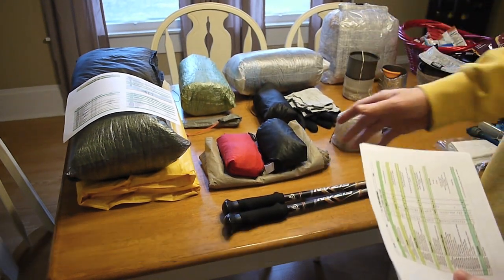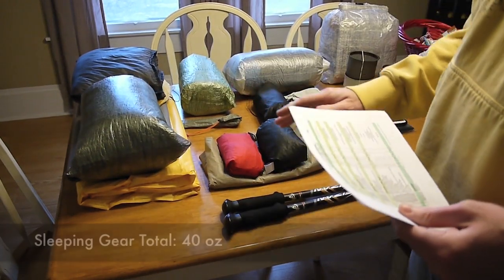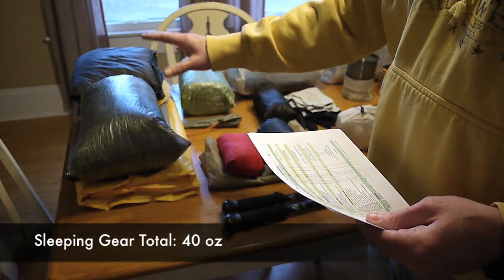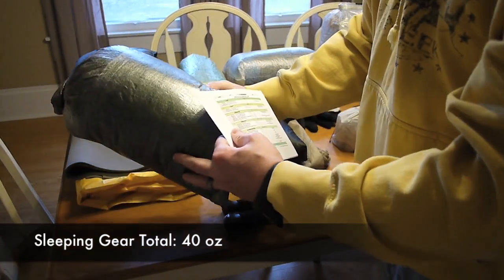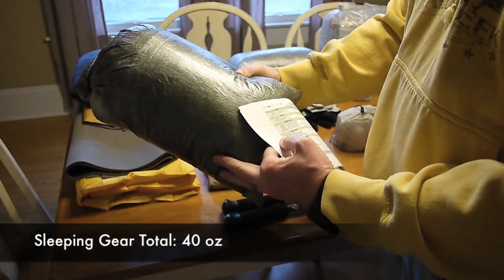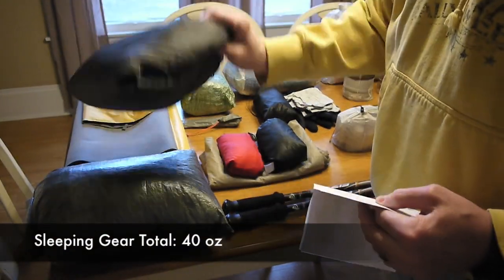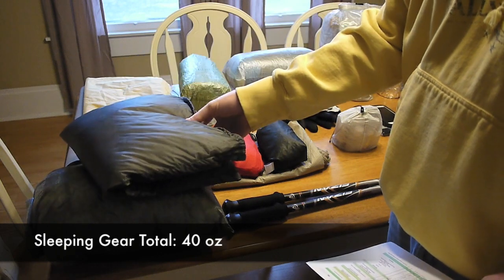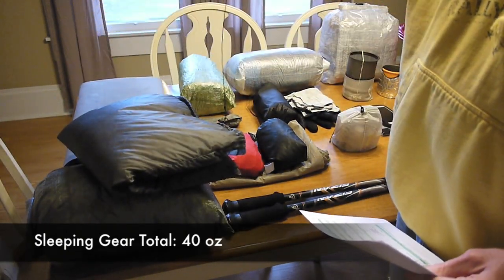The next section is going to be my sleeping gear, and that's going to make up a pretty good section. This is actually a 35-degree Enlightened Equipment Prodigy Quilt. Here I have the Goose Feet Gear Stuff Sack Down Pillow and the large Exped UL Pillow.